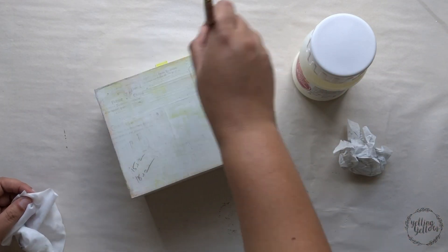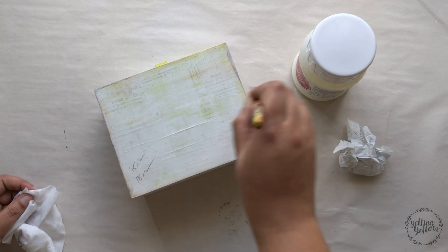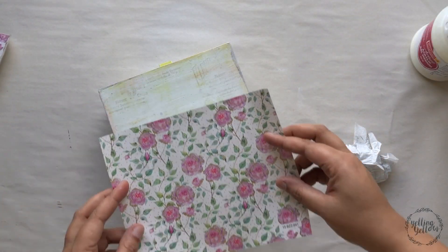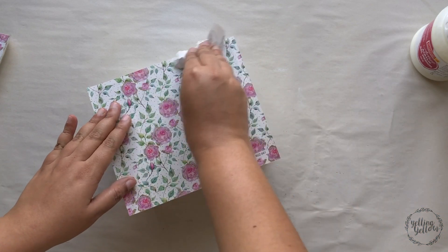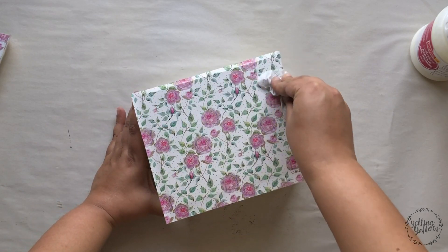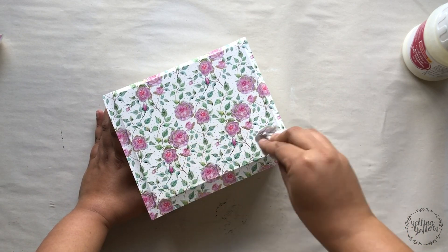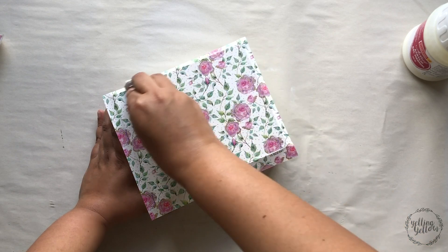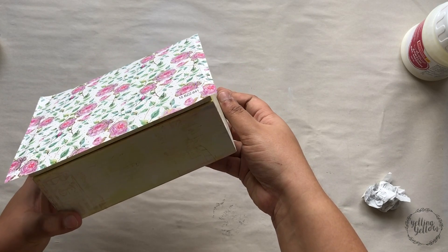Make sure you run your brush on all the sides, covering the entire surface and removing any excess glue. Once you're happy with your surface and it feels like you've covered the entire area, gently press down your paper. This is where the tissue paper comes in handy — use it to press down the paper nicely and firmly to the surface. I'm going to leave this alone for some time.